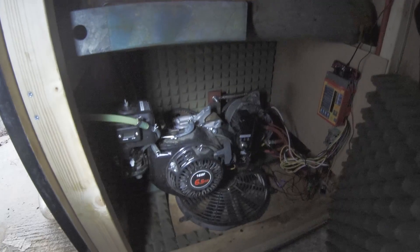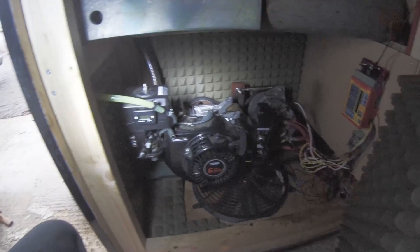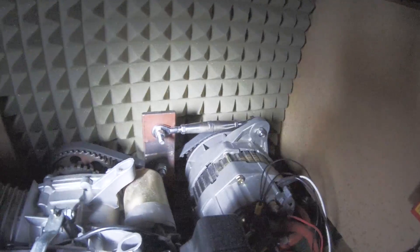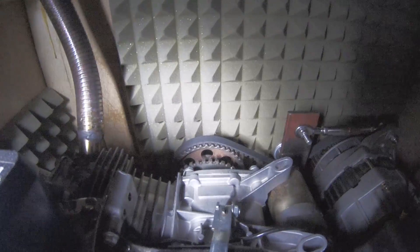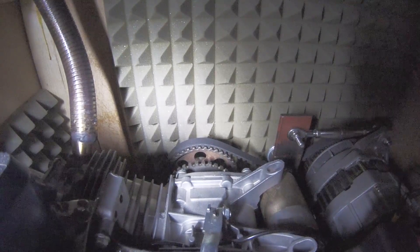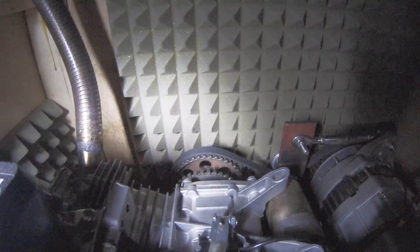The exhaust then comes out into a 3D-printed ABS elbow — fairly temperature resistant — and out through a polyurethane pipe. Here's the motor itself: it's a 6.5 horsepower Honda clone, and I have an unboxing video on my channel for it. The motor is mounted on a plate with four rubber feet, one in each corner. We have a 22SI alternator, and the setup is actually a synchronous cam belt system using two camshaft pulleys from a GM Vauxhall engine — C20NE or C20XE.